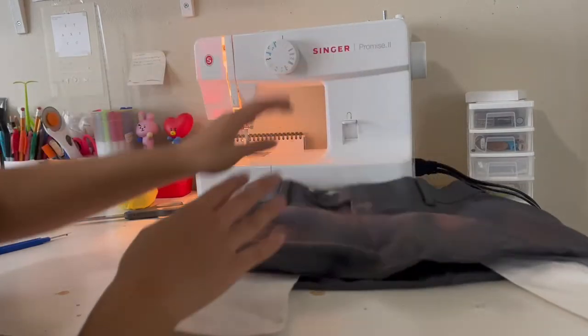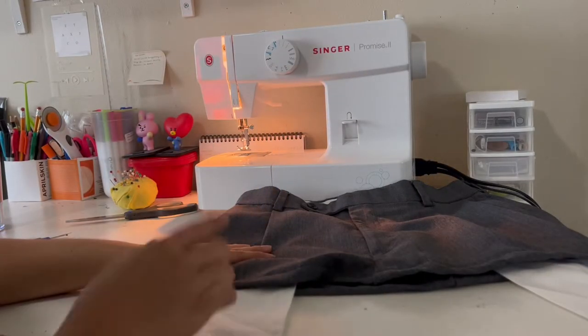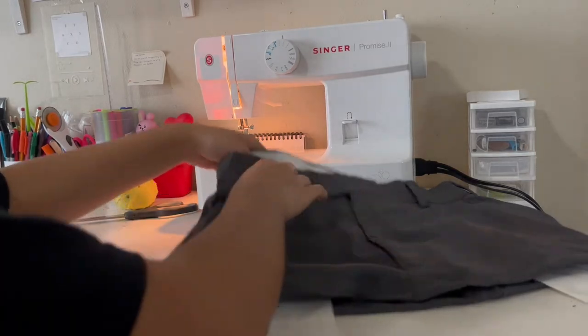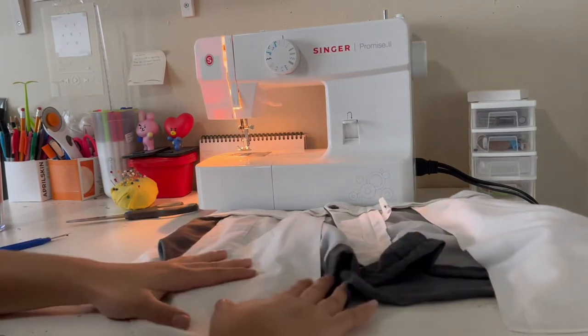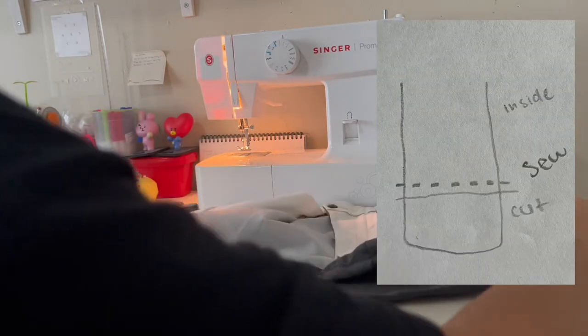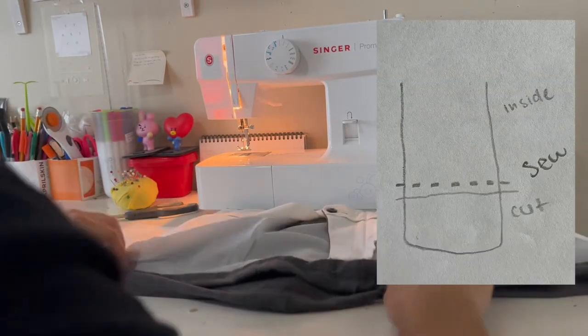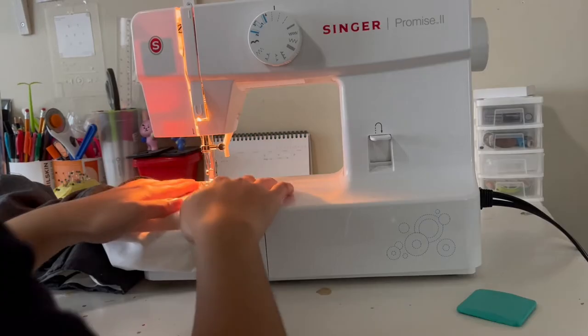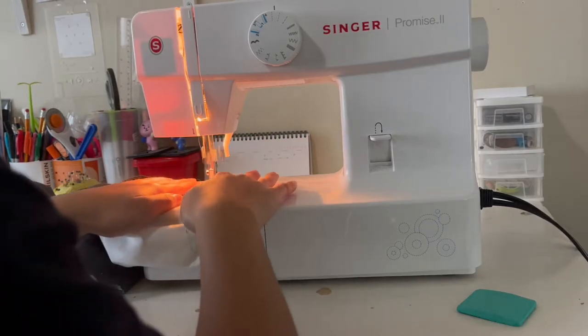So I finished it, but since it is a little too big, we're going to alter it to make it shorter. I just flipped it inside out — you're going to sew where you want to make it shorter, then cut off that extra part and sew it. Now you should have something like this, and now it's time to do the back.